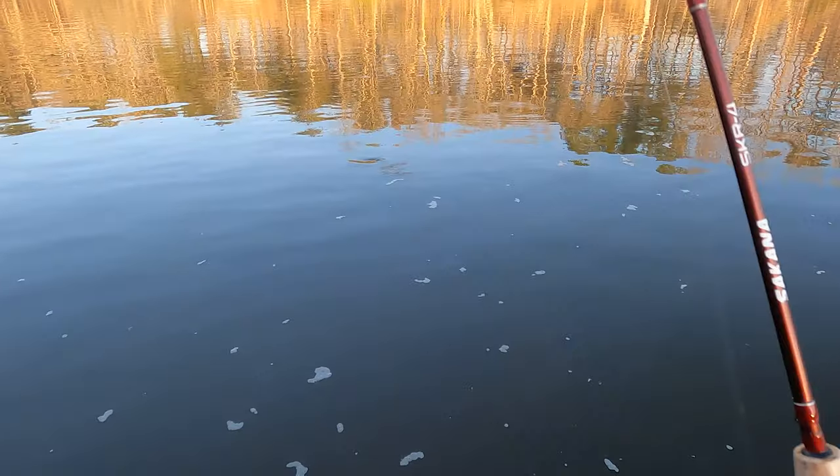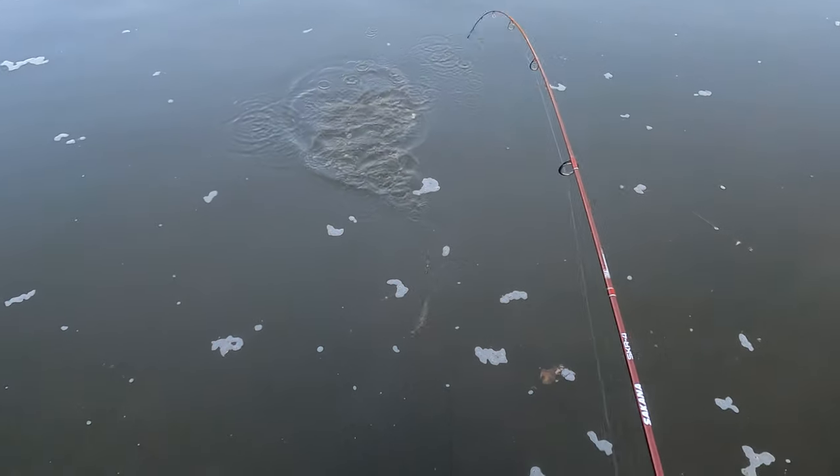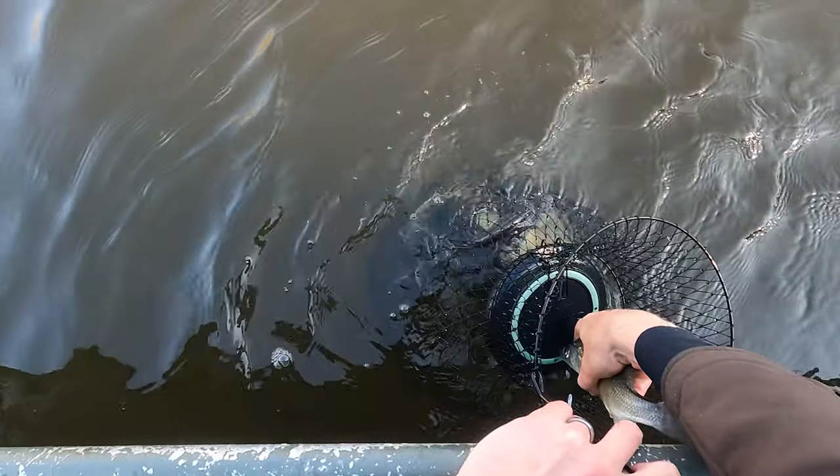Now if you've seen my favorite yellow perch rig video, you know that at the end of that video — an epic day of yellow perch fishing — we lost Jamie's basket because it came untied. Well, this new fishing basket floats, so it's a valuable lesson learned. Put a float on.